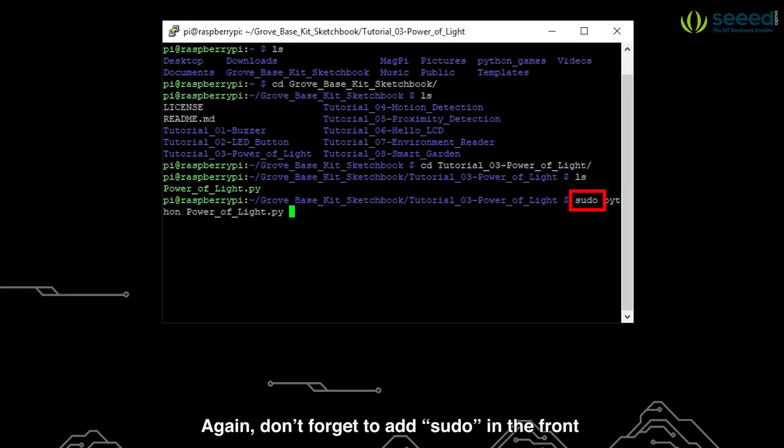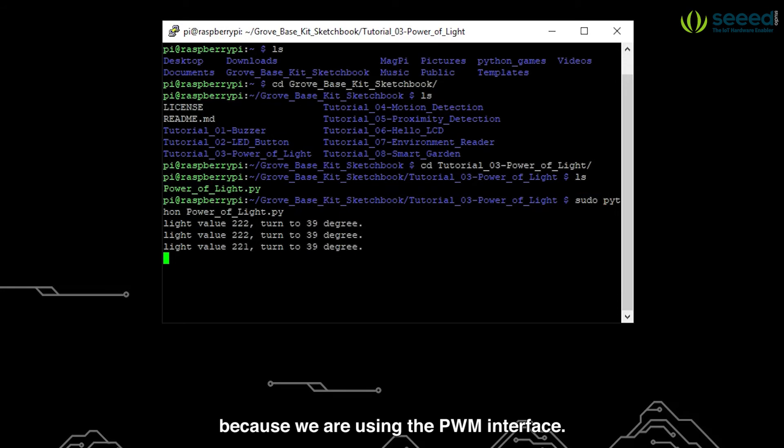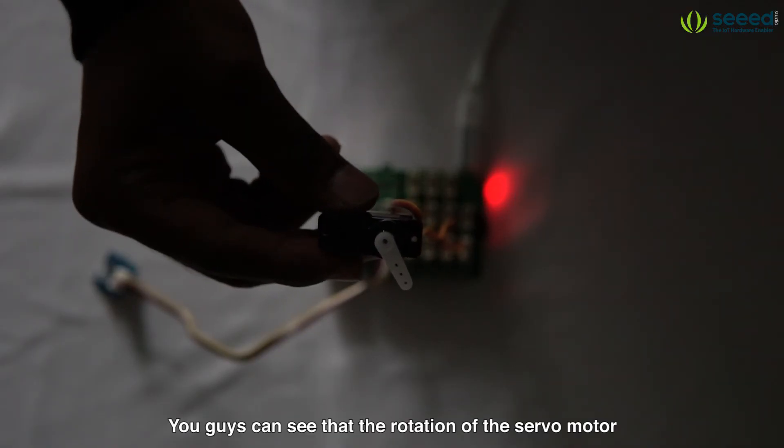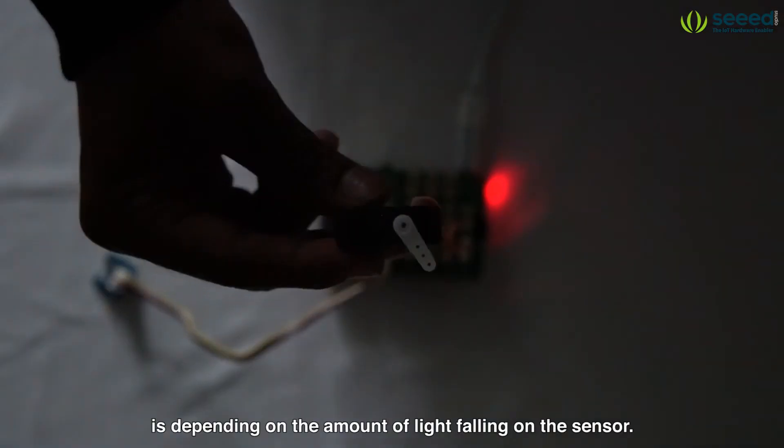Again don't forget to add sudo at the front because we are using the PWM interface. You guys can see that the rotation of the servo motor is depending on the amount of light falling on the sensor.